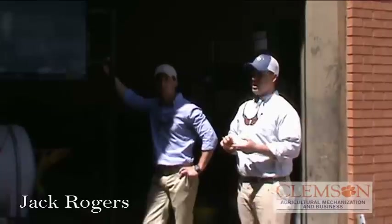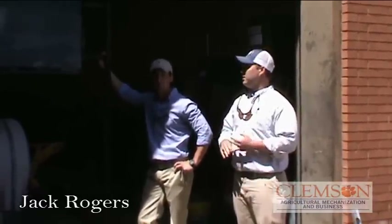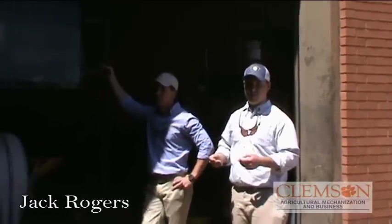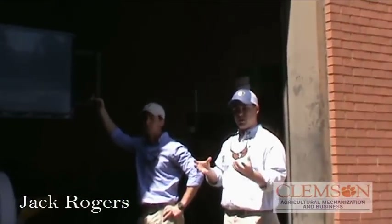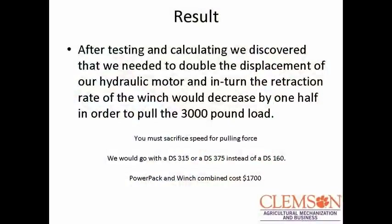You had to give up speed to increase your pulling force, and vice versa. What we would do is we have a DS-160 hydraulic motor, and on those motors you can change the internals — the body is the same, but you change the internals to increase the displacement. So all we would have to do is change the internals on the hydraulic motor that we have, and that would let us pull a 3,000-pound load. But for what we wanted to do, it turned out sufficient.